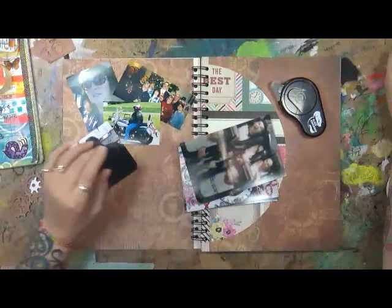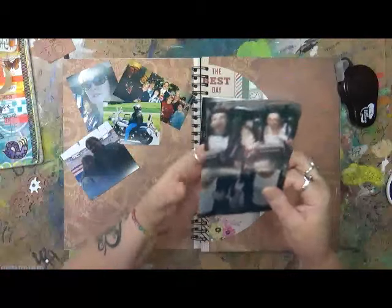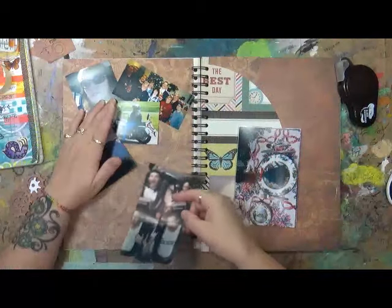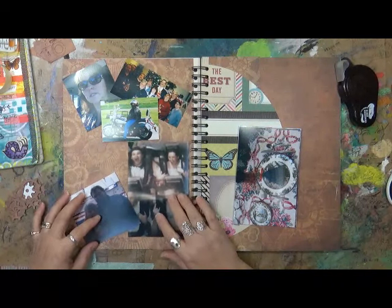This is a picture from a long, long time ago, and this is of myself, my husband, and my two boys — roller coaster riding. Yeah, that says it all. No more. We don't do any roller coaster rides anymore.